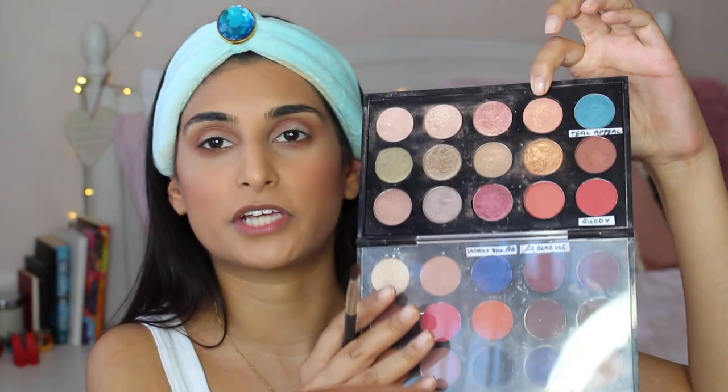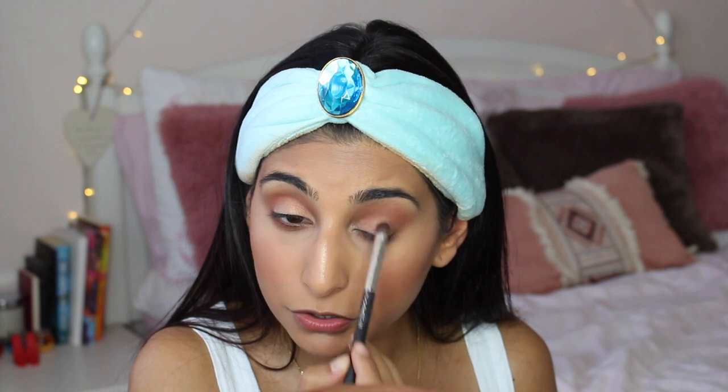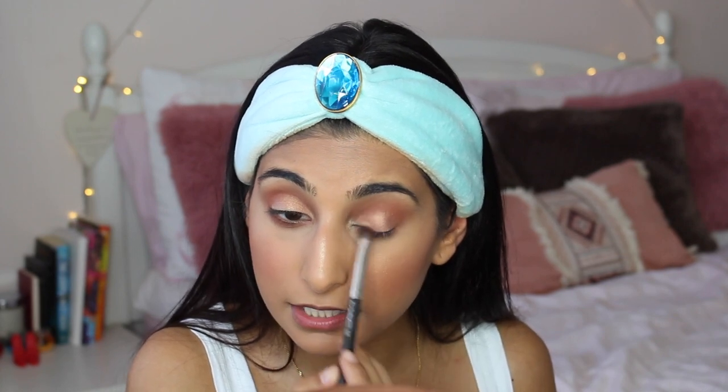Next up we're ready for our eyelid color. I'm going in with a really pretty corally pinky shade — this is called Expensive Pink and it's from MAC. I'm just going to use a nice little flat brush and go in with this shade onto my eyelid. It has a really nice corally gold quality to it — I basically just made that up, but why not! Remember guys, when you're putting on your eyelid color, always pat the color on — you get a much better color payoff that way.